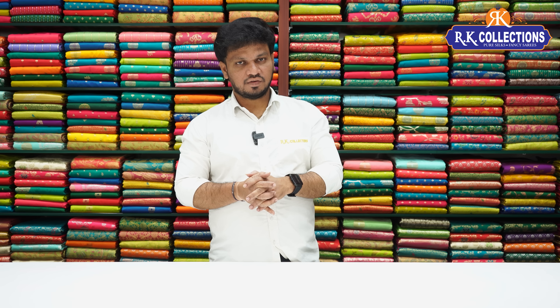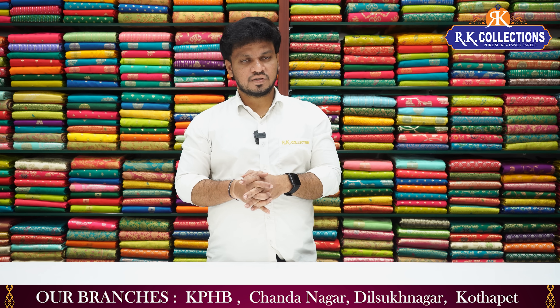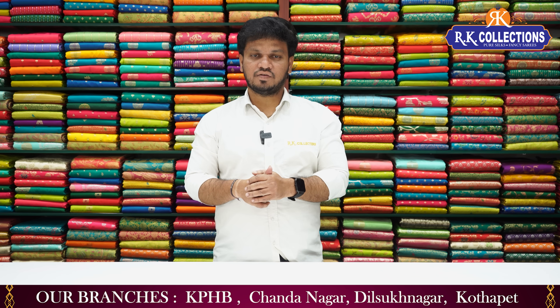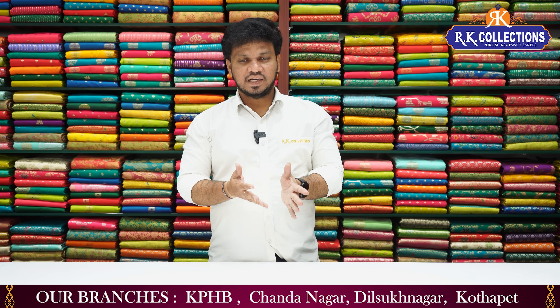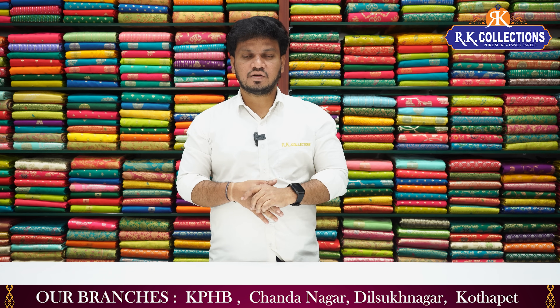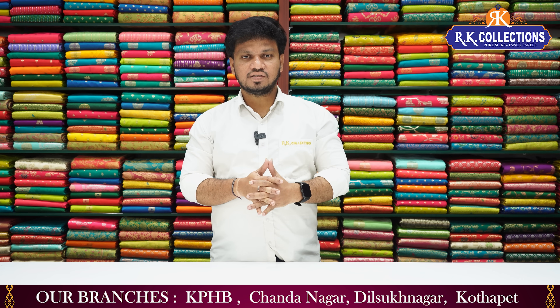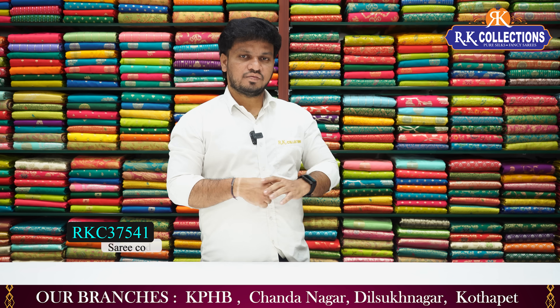My website is www.archeycollections.com. Please subscribe to our YouTube channel. There are many latest collections with new features and new details. This is a wholesale shop with a lot of collections.